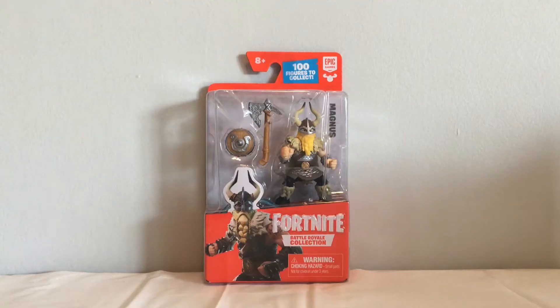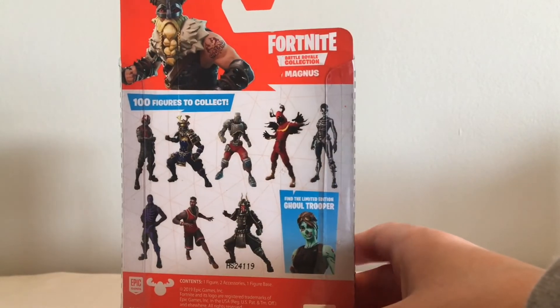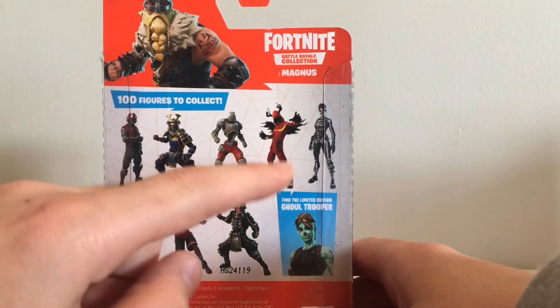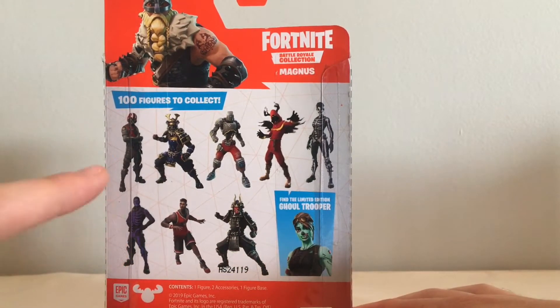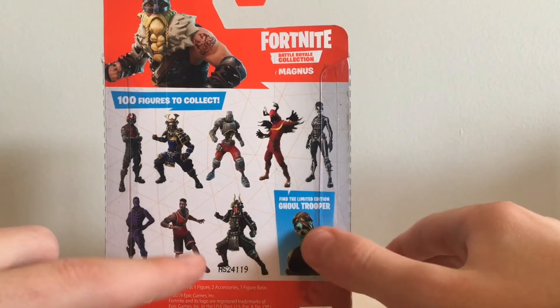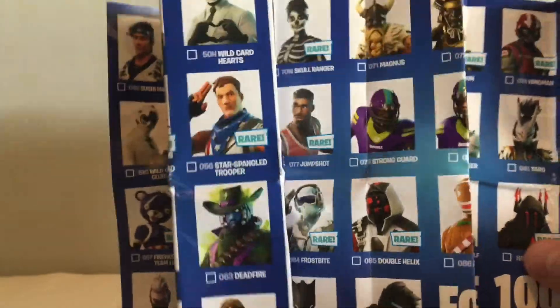The first figure is Magnus, so let's open him up. If you were caring about the rest of the figures in the series, there is Wingman, Musha, AIM, Cloak Shadow, Skull Ranger, the purple glow OG Skull Trooper, Long Shot, Shogun, and of course the limited edition Ghoul Trooper.